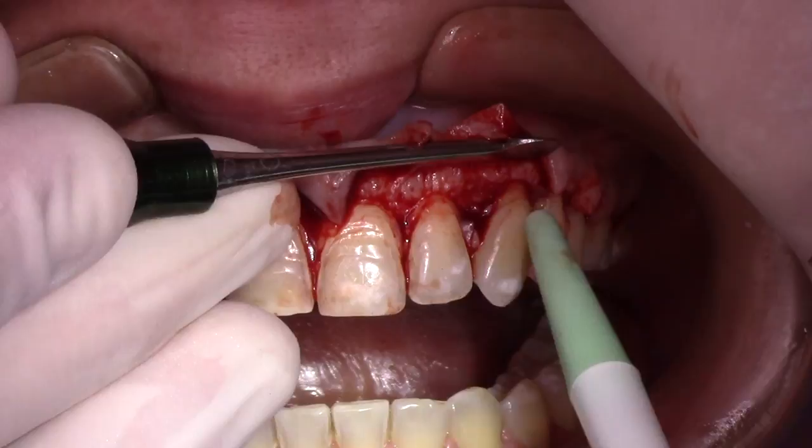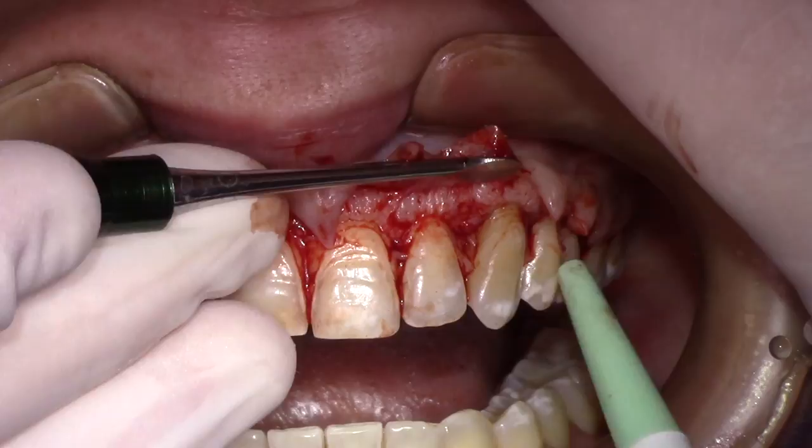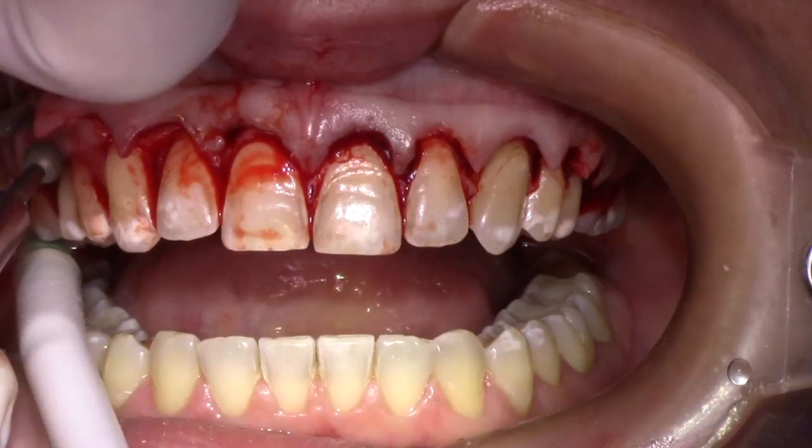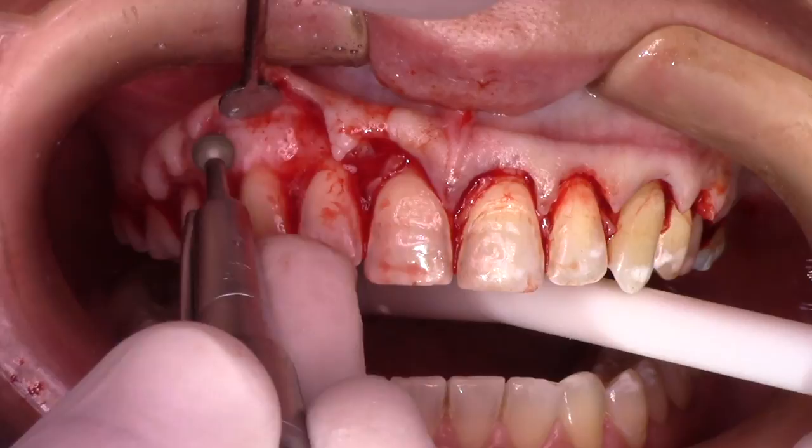The first tip I can give you is beveling the incision according to the thickness of the tissue. For thin tissues, do not bevel — go to a 90-degree incision. For thicker tissue, you can go to a 45-degree bevel to have a better fit at the end of the surgery.